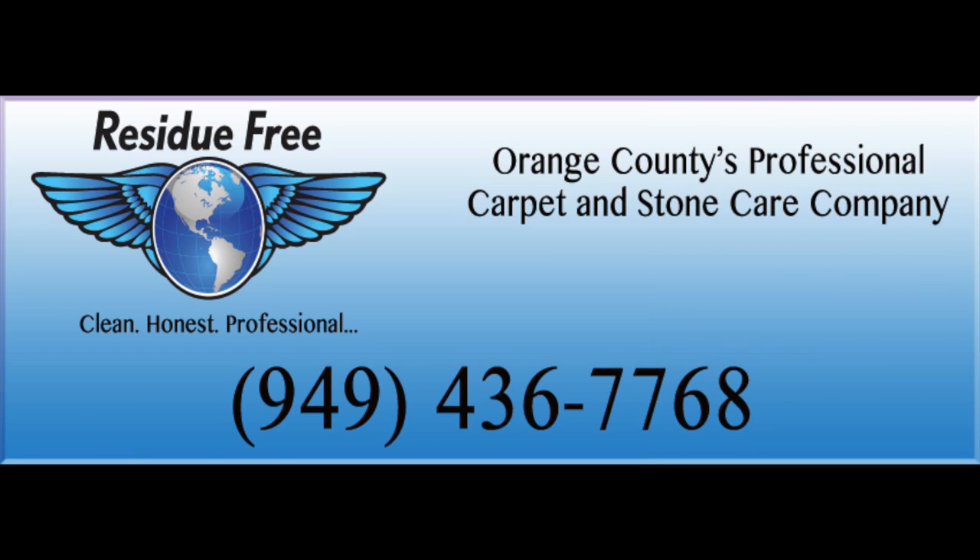Let Residue Free do a free in-home demo of your granite countertop. 949-436-7768.